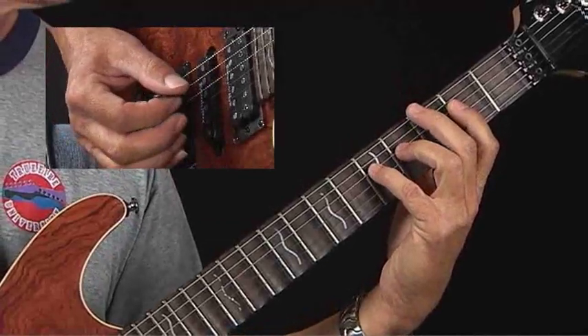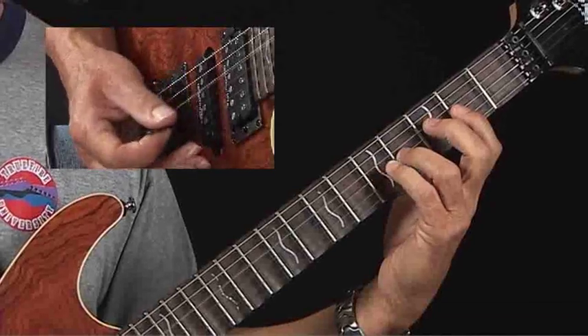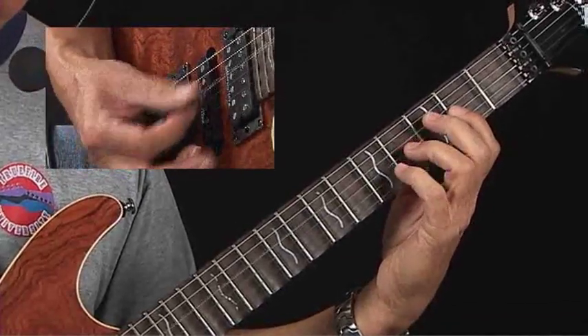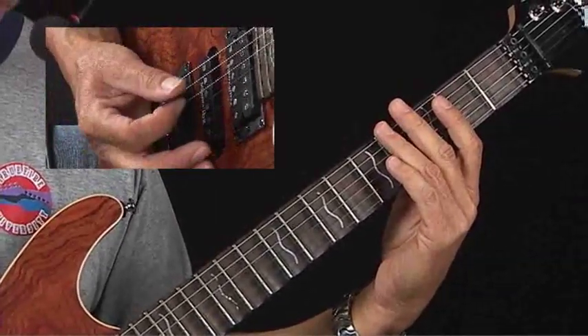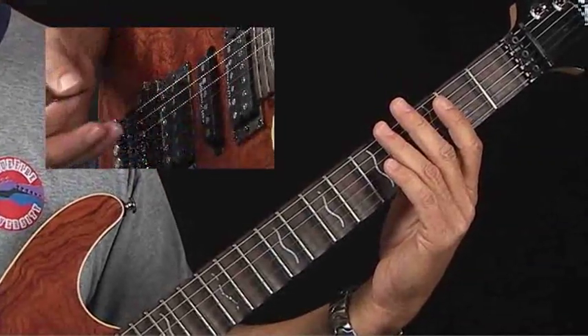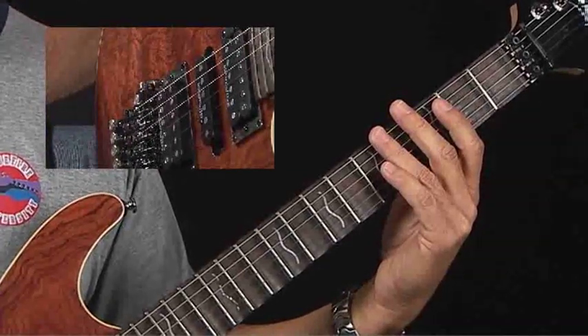Then we simply move it over one more string group for the D boogie woogie. You can try approaching it with a palm mute on any of them — lightly touch the strings where they pass over the saddle on the bridge and find just that sweet spot. That helps control a lot of rattle and it fattens up the sound, makes it fit really well in the mix. Reference figures 1, 2, and 3 for the E, A, and D boogie woogie patterns respectively.